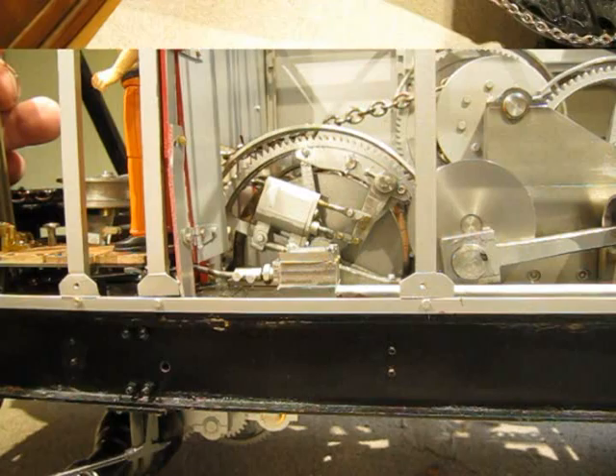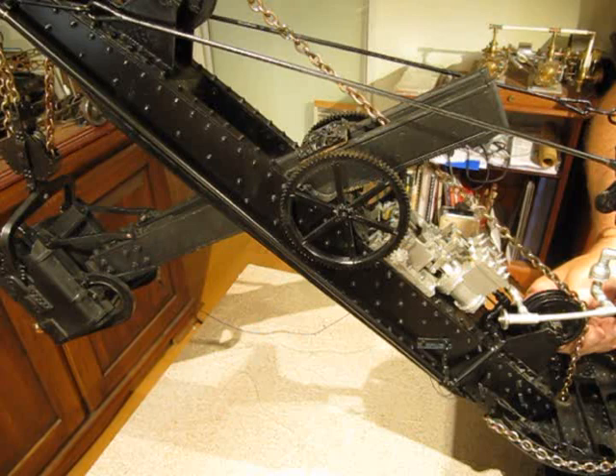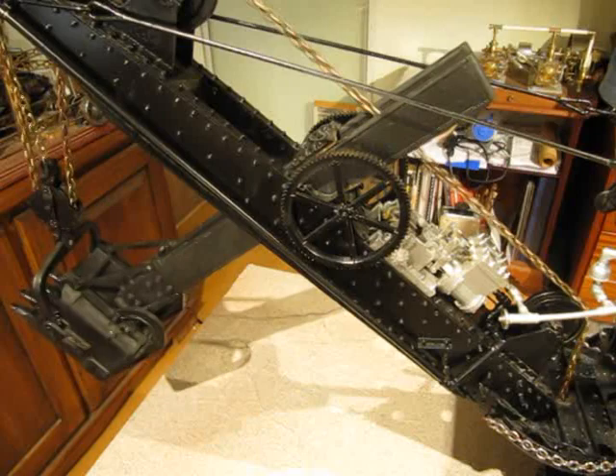Up on the main boom is the control lever for the crowd engine, which runs the bucket in and out. The operator standing there also had a rope to pull which would dump the main bucket, and when the boom went down it would automatically close and latch that bucket by gravity.